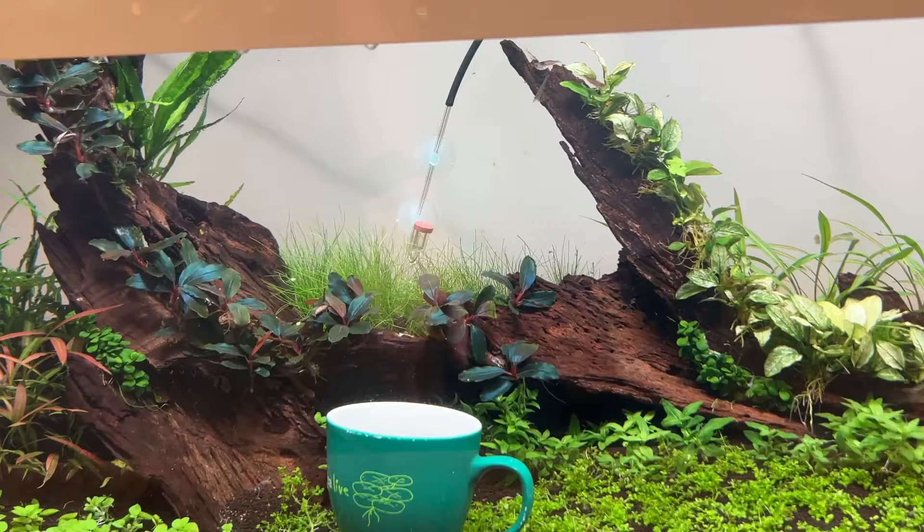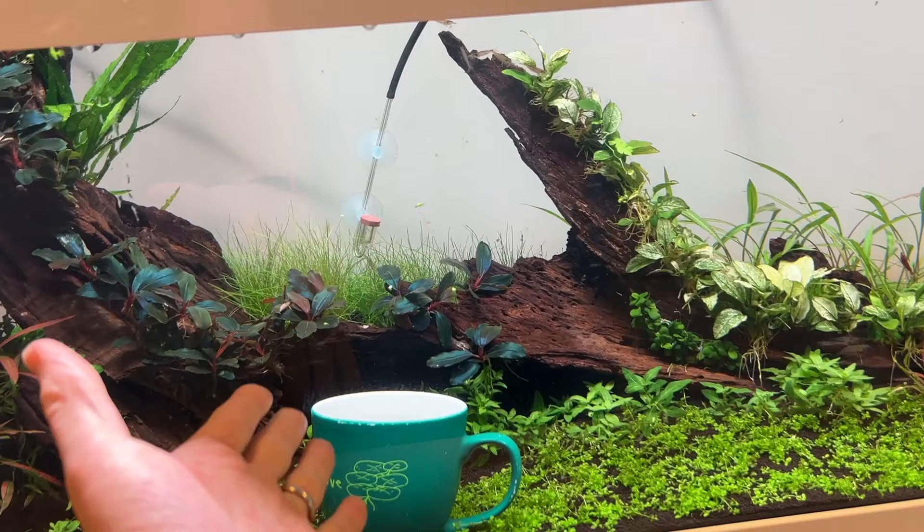In case you're wondering why this mug is here — we use this when we're refilling the aquariums. It's basically like a colander, but we use a mug instead.